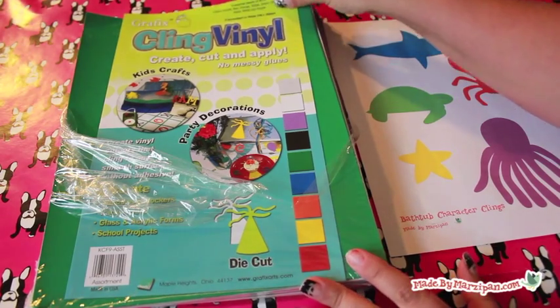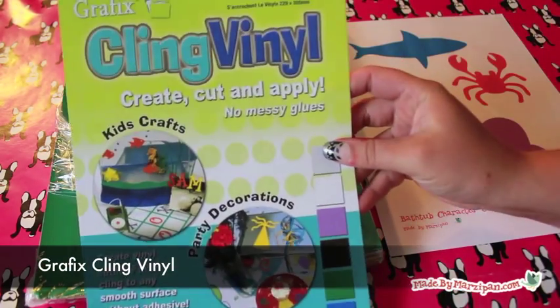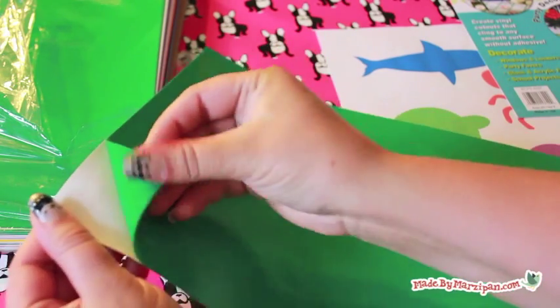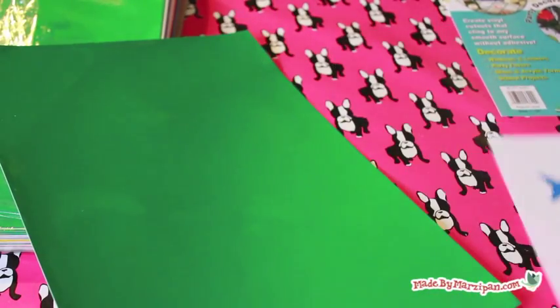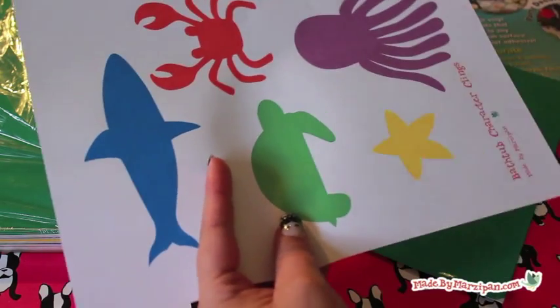The secret to making these cute little critters is cling vinyl made by Graphics. This is different from the craft vinyl you may be used to. This vinyl sticks by static cling rather than adhesive. Cling vinyl is safe for hard surfaces, is completely removable, and can be reused indefinitely.